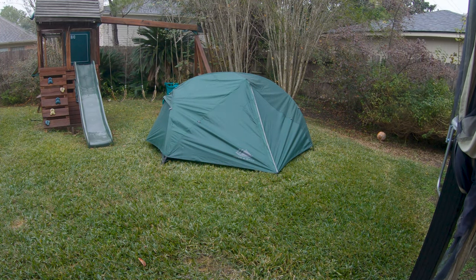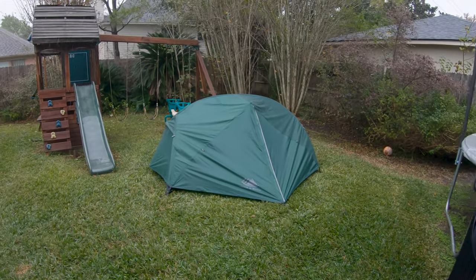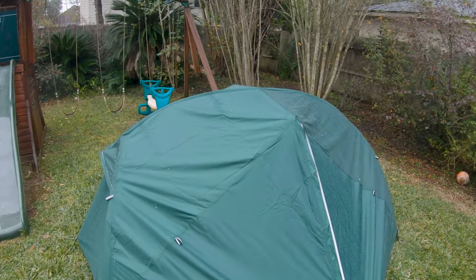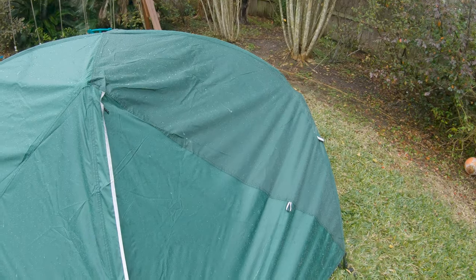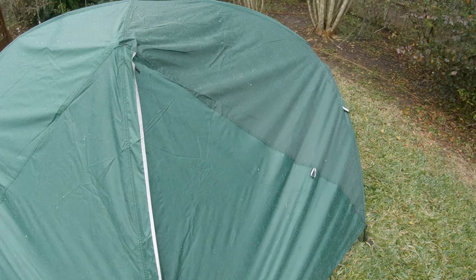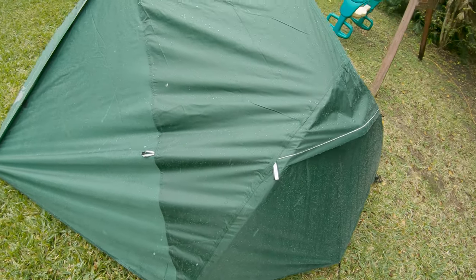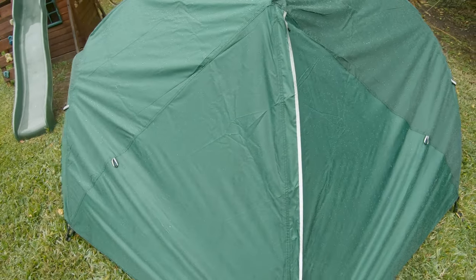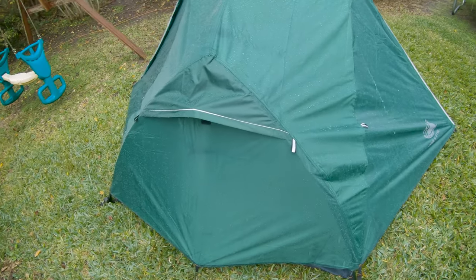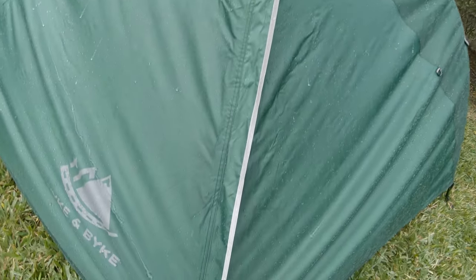So there we go — 22 minutes in. I'm going to take you inside and see how things look. I couldn't take the camera out in the water because of the microphone sitting on top. But let's check it out as it starts to pour rain. You can see that DWR coating on this nylon rain fly is doing quite well — water just rolls right off.